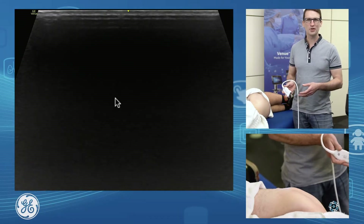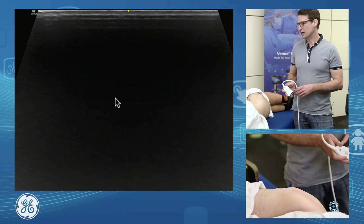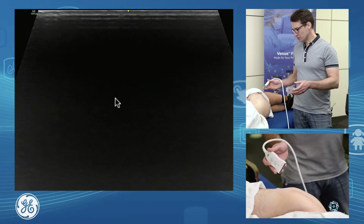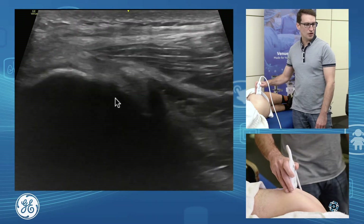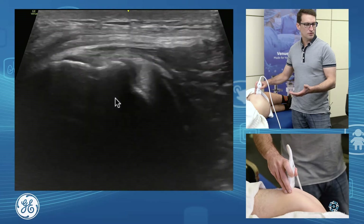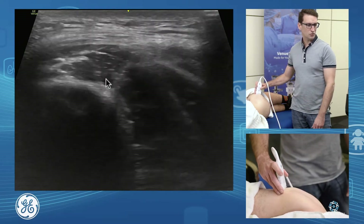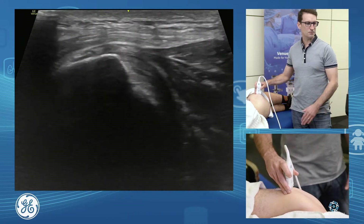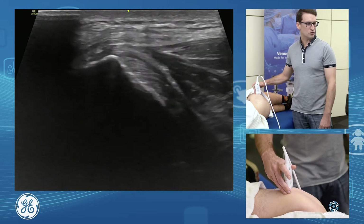Greater trochanteric pain syndrome. The main cause of this is tendinopathy or tears of our gluteus minimus or medius tendon. To locate these tendons, we want to palpate for our greater trochanter and start in a transverse view. If we see we don't have bone underlying, we just need to scan inferiorly and then we come onto our greater trochanter. If we come too far, we're onto the round bone of our femur. We want to see these flat facets and we know we're at our gluteal insertions.